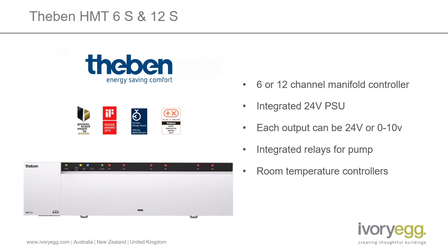There are two models in this range, the HMT6S and the 12S. The 6S is a 6 channel manifold controller and the 12S is 12 channels. Both models have an integrated 24 volt power supply so the valve outputs are 24 volt. It's all integrated into one unit so you don't need any separate power supply. It's also designed to be wall mounted and completely self-contained with cable retention built into the device, making it a really easy product to install.